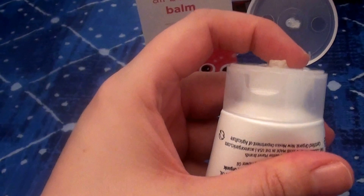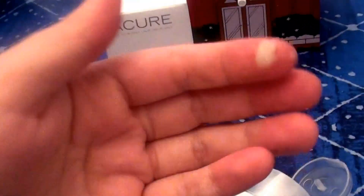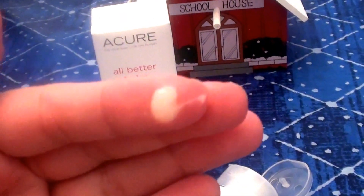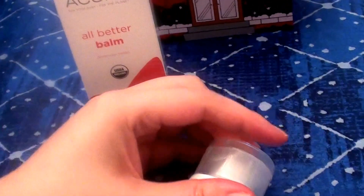I'm going to go ahead and show you real quick what this looks like. It's a beautiful, very rich, very creamy, very emollient, very moisturizing product. Love this. You guys would really love this product — great stuff.